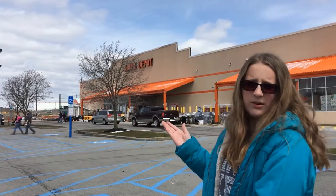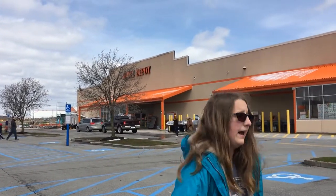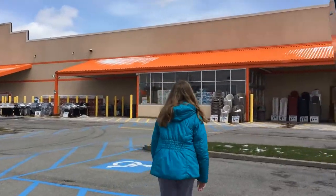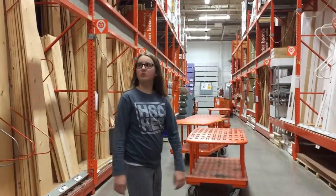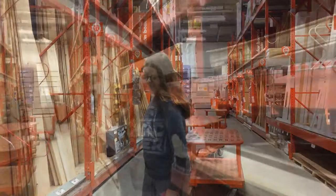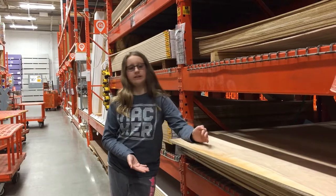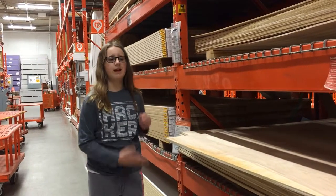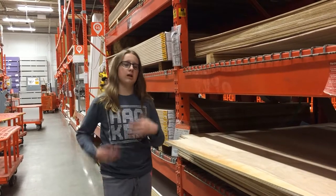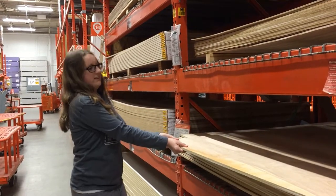We are at Home Depot to get some wood for my shelves. So let's go see what they have. So much wood. I think this would be the perfect wood, and I can cut it easily for the hexagon shape that I want for my shelf. So I think this is perfect wood. Let's get it.